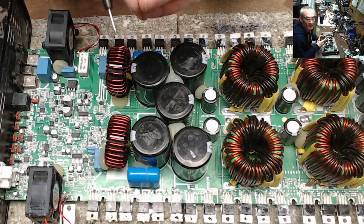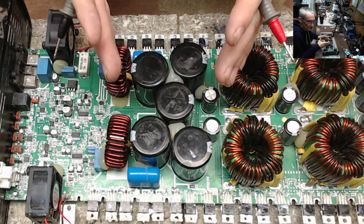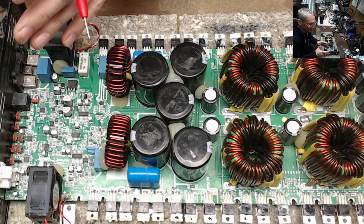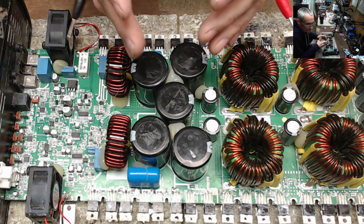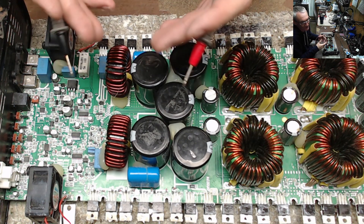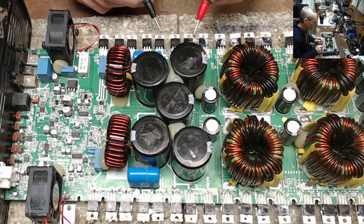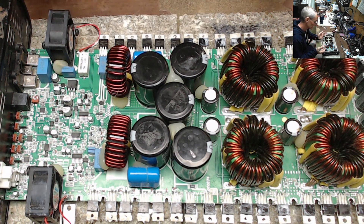As I always say, I do a lot of my repairs based on the available information given by resistance. Each amplifier of the same design should have the same resistance, more or less — there are tolerances, but that's how I work. I've said it a hundred times: that's how I do my work, by resistance. So it all checked fine on the side I worked on; I repaired the traces as usual.